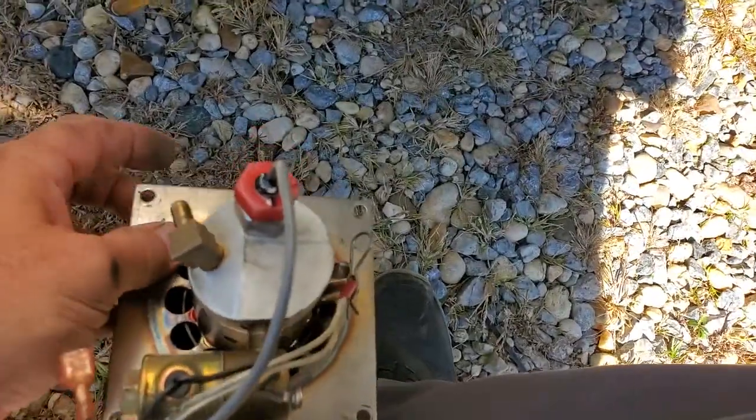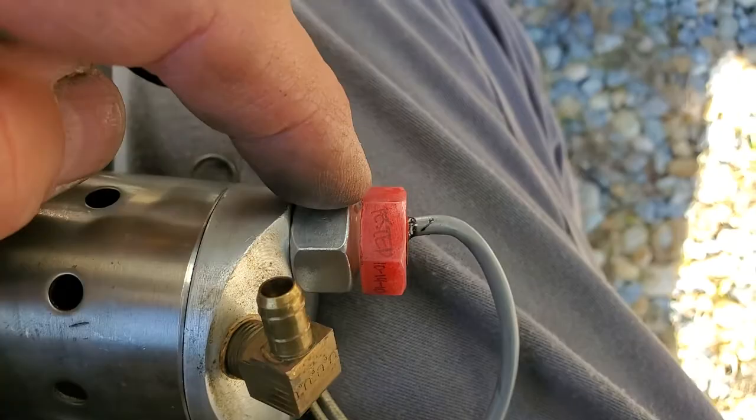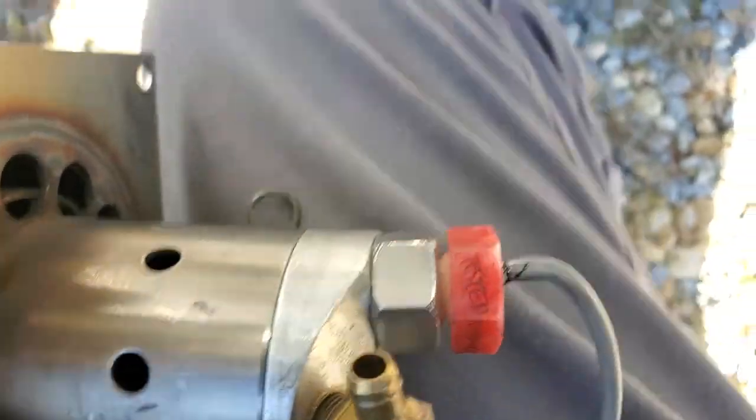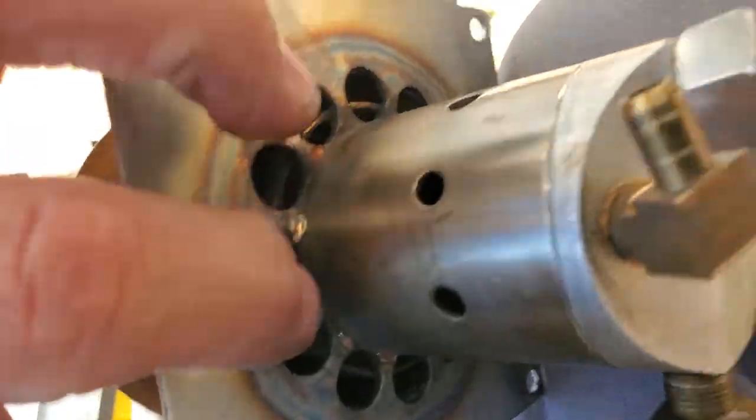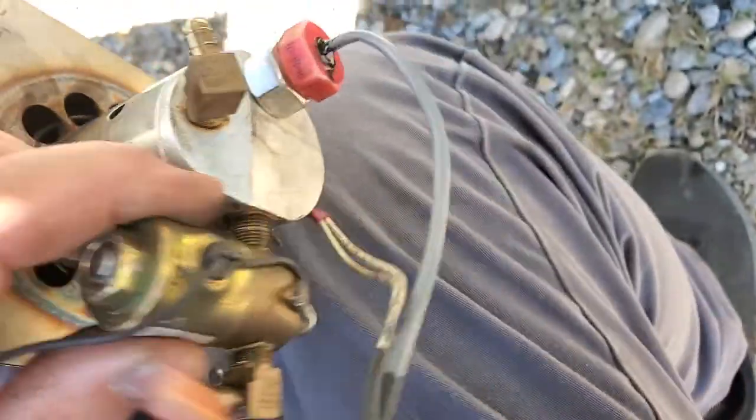As I showed you in the first video, this is a CAD cell or a flame sensor. It's plastic. The air blows through here, and this is the fuel solenoid — it turns on.